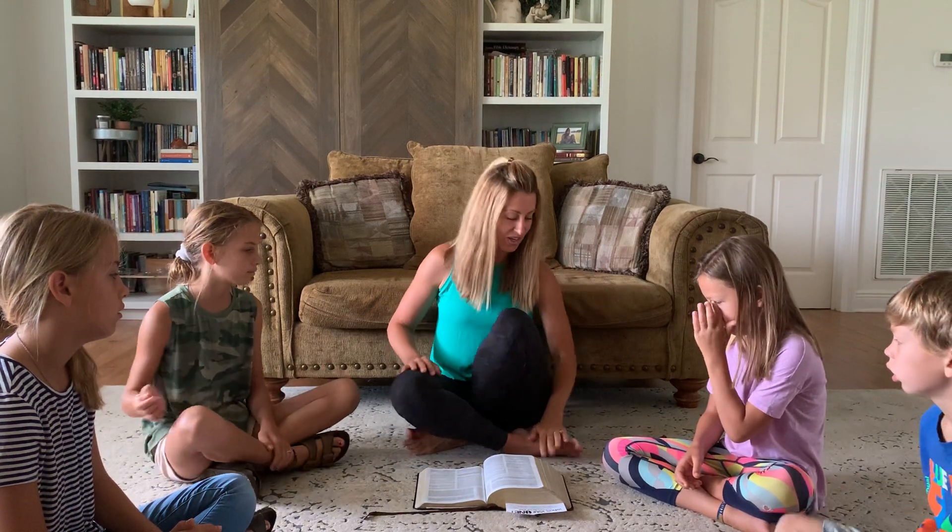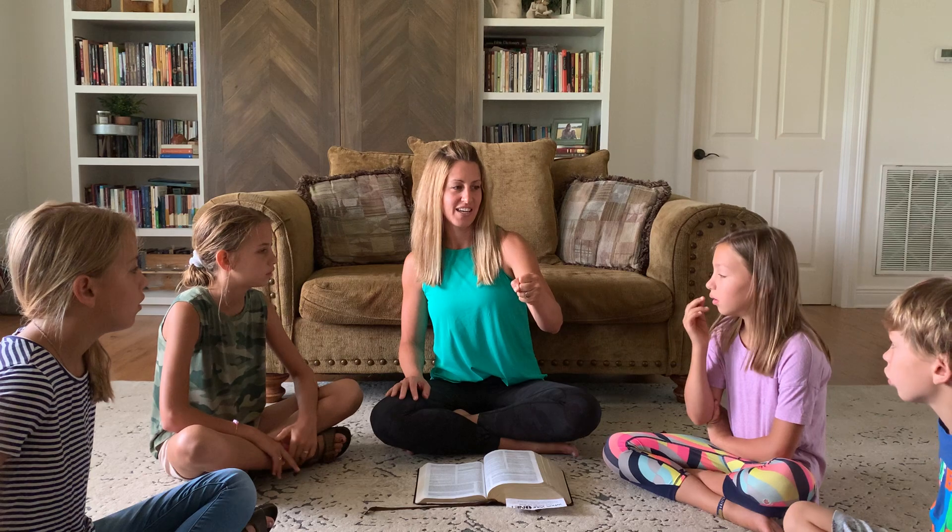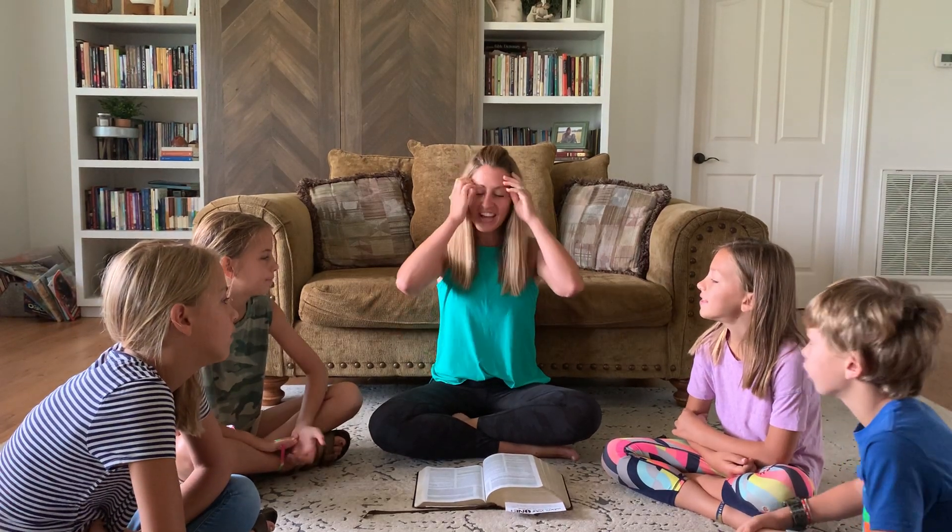What goes here? The belt of truth. The belt of truth. Very good. What goes here? The breastplate of righteousness. Breastplate of righteousness. What goes here? The shield — the gospel to be spread with peace. What is in this hand? The sword of the spirit. The sword of the spirit is in one hand, and what's in the other hand? The shield of faith. Very good.